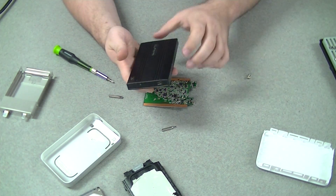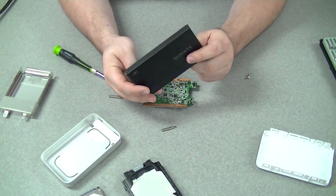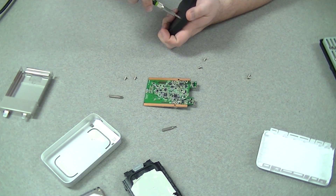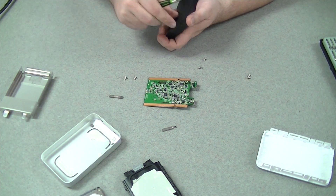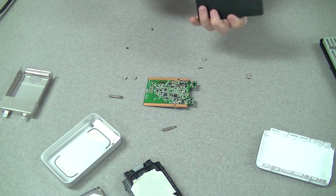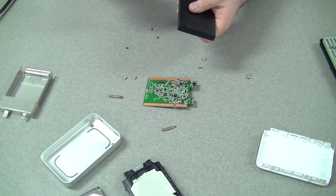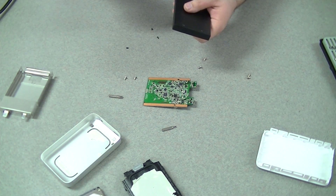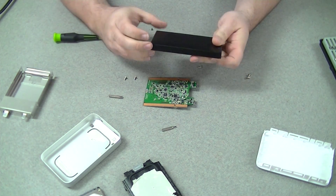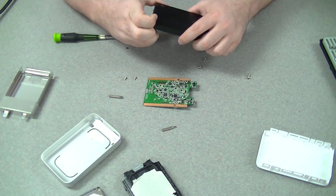Now, as for this enclosure — this is a Vantec Nexstar that I got off Newegg ages ago. Taking it apart is a snap, and I look forward to there being more Thunderbolt enclosures on the market this easy to work with. Take out these two screws up front, two screws on the side — solid aluminum case — and then just wiggle the back end out.